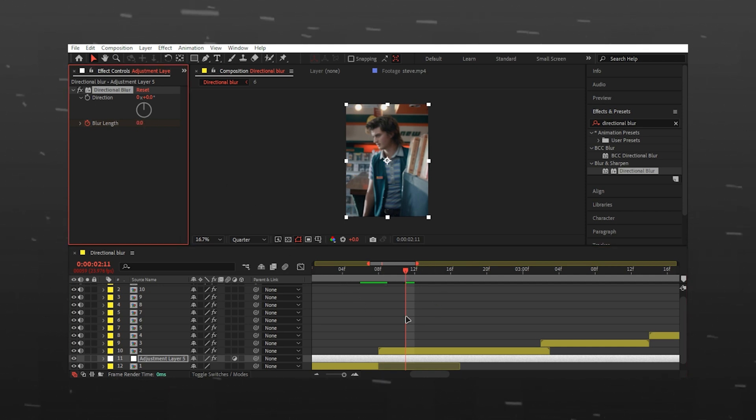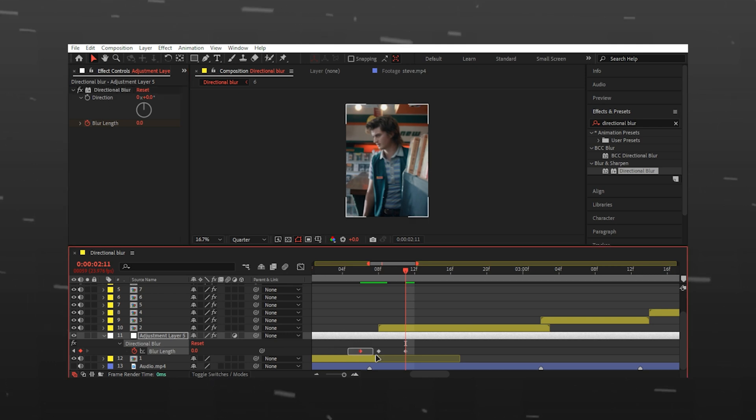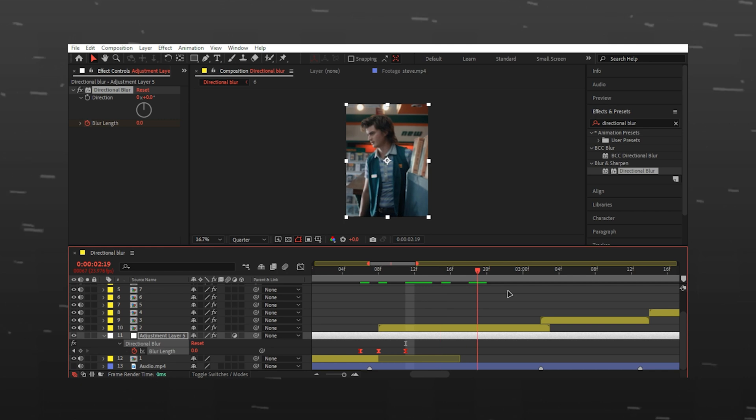Press U to reveal the keyframes. Easy ease them by pressing F9. I will copy and paste the keyframes on all the beats.